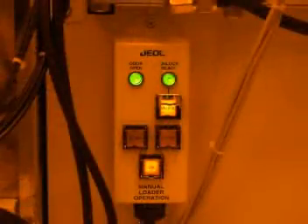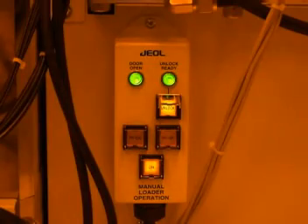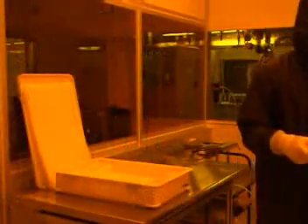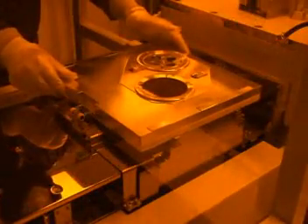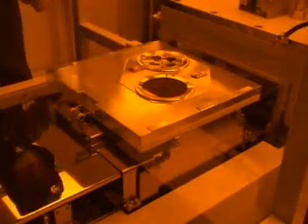Before you can load the cassette into the system, you must first unlock the door to the platform by pressing the unlock button. The button will illuminate once it is unlocked. You should then open the door. The green door open light will come on. Once the door is open, you can load the cassette. Make sure that the cassette is facing wafer side up. Carefully place the cassette onto the platform. Slide the cassette so that the hook on the edge of the cassette is flush against the rollers.